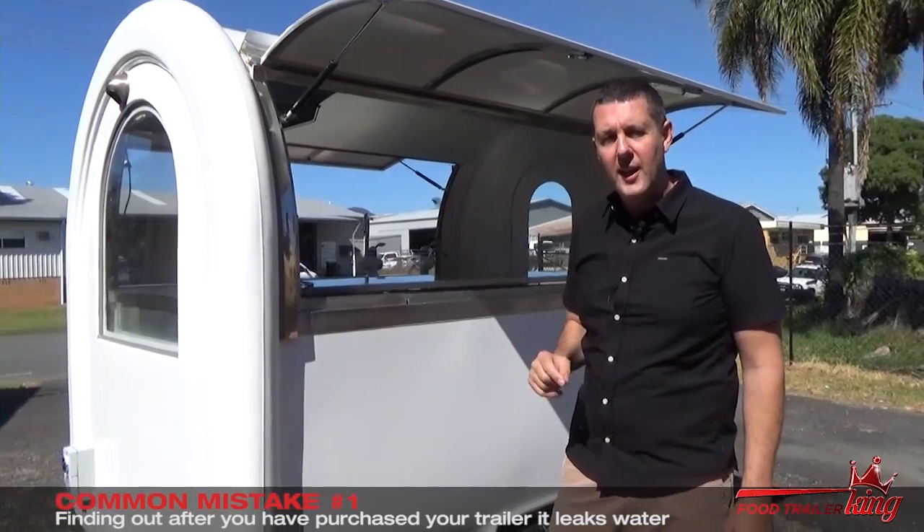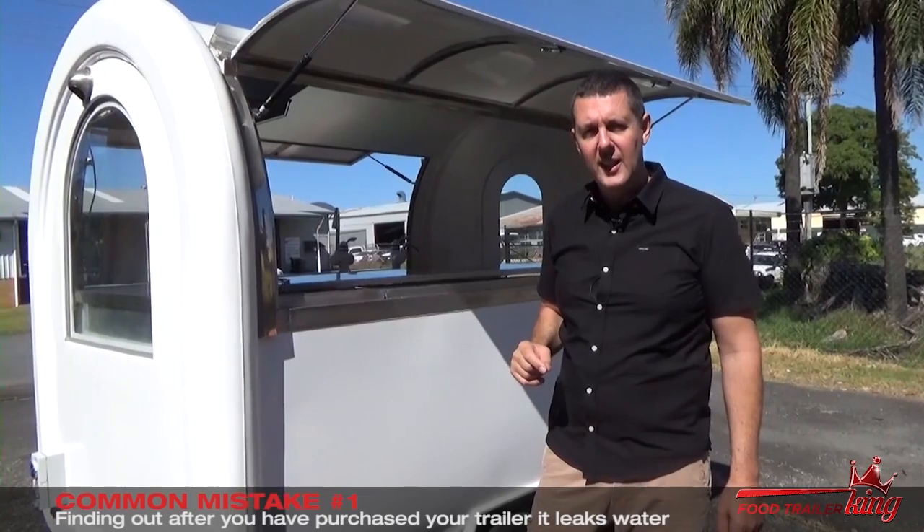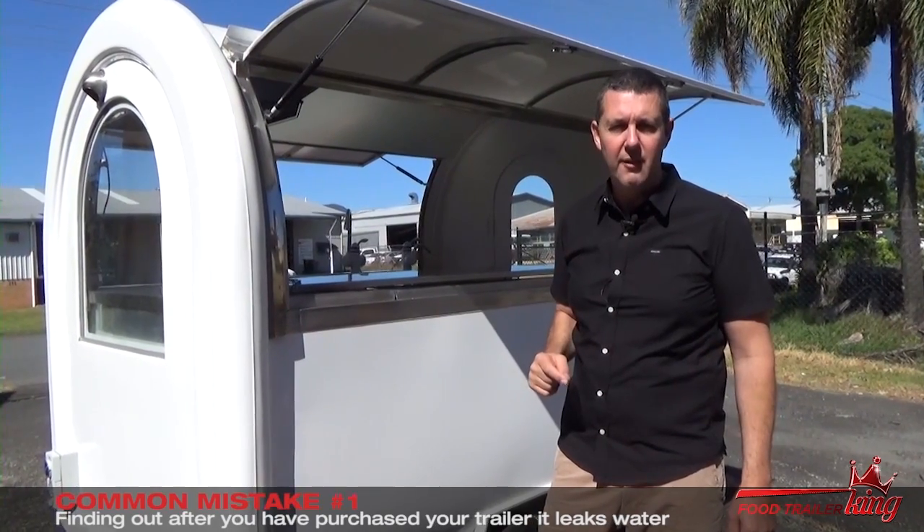I'll talk to you again tomorrow in another video that explains the common mistakes that people make when investing in a food trailer.